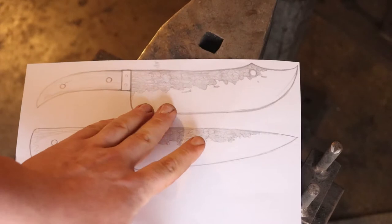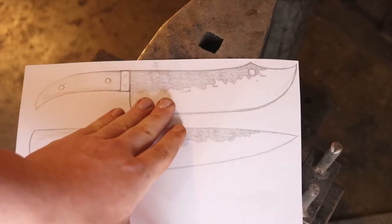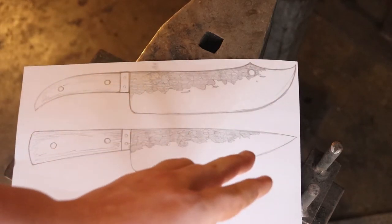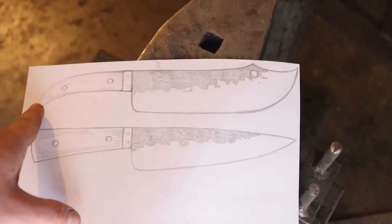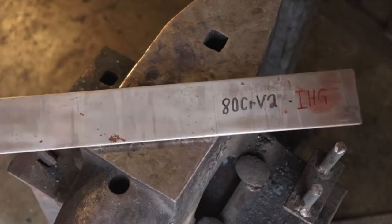He decided he wanted this large meat carving slash cleaver knife. This is drawn to scale because I couldn't fit it on this sheet of paper. I'm aiming for a 12 inch blade and probably a five and a half inch handle. He wasn't a huge fan of this handle profile, so I'm going to put this handle on the knife. Next we need to know what we're going to forge it out of.